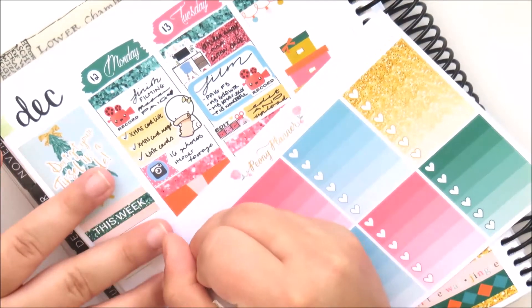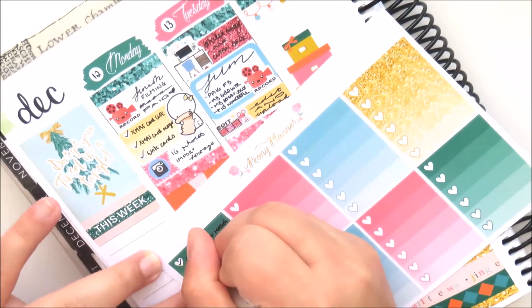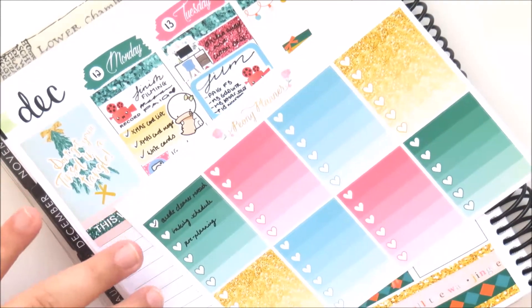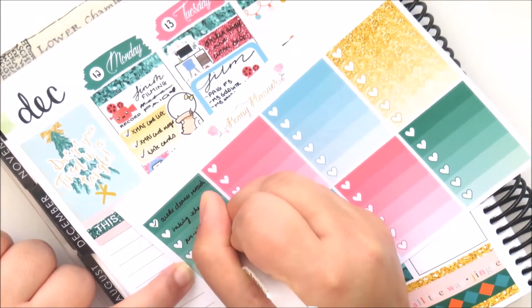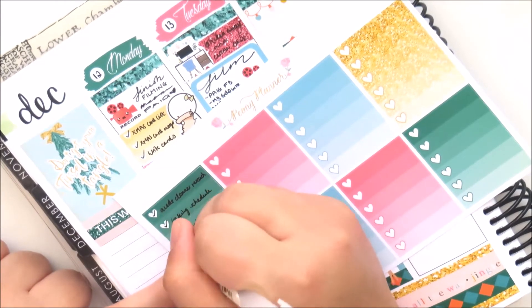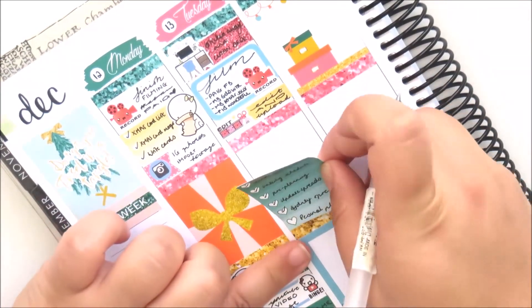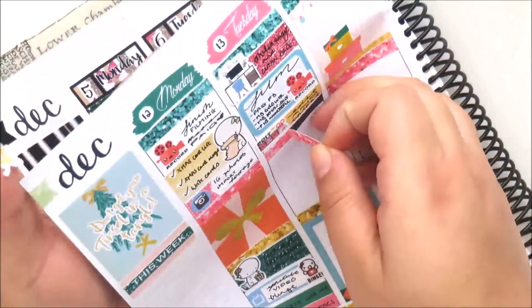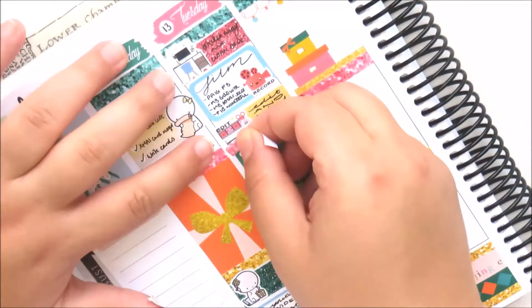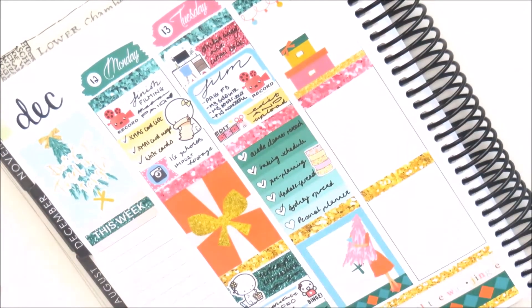Now I'm taking one of the checklists — I chose the green one — and writing a few things that I did that day. I needed to look for a suede cleaner for one of my handbags, organise my Christmas baking schedule, organise all the things I wanted to bake, and do quite a bit of pre-planning. I also needed to update a lot of my planner spreads and finish journaling my Sydney spread. I did need to lift up the glitter header and pop that back on top because it didn't line up properly.